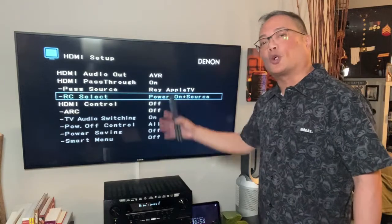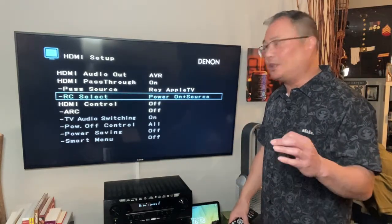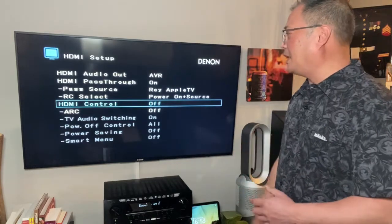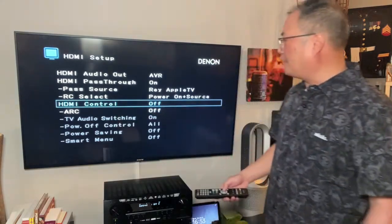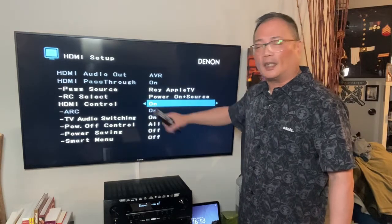My remote control select is going to control the AV, turn it on, and throw my Apple TV on. This is semi-complicated because you can also have these kinds of settings on your TV and your source — specifically the Apple TV — so you have to make sure it works and matches. HDMI control — this is where these two things combine: control and ARC. If I turn this on, it automatically turns the ARC on.